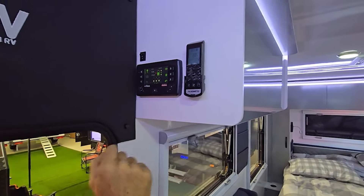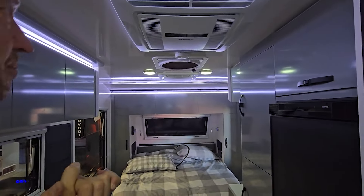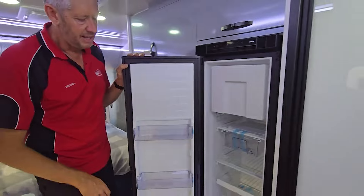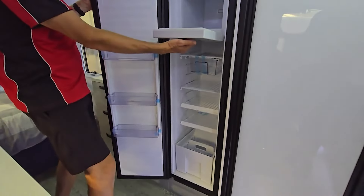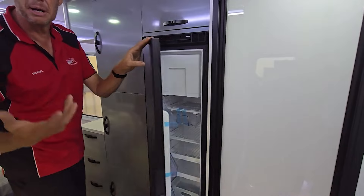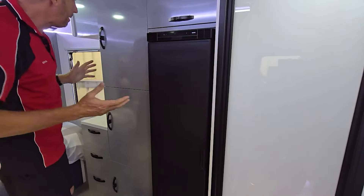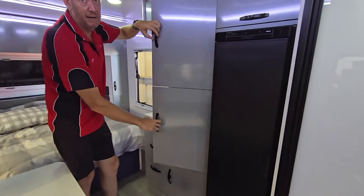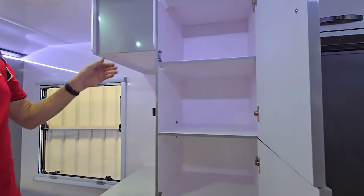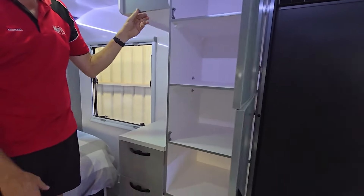We've got the air conditioner remote — it is the latest Dometic air conditioner. In the van, as we stand here at the fridge, the 150-litre compressor Thetford unit. Being a compressor fridge, it's going to be more efficient, and we've got the battery power and solar power to use it. Plenty of cupboard space for a little 4.8-metre van — it has got massive, massive cupboard spaces. Very neat, very tidy.